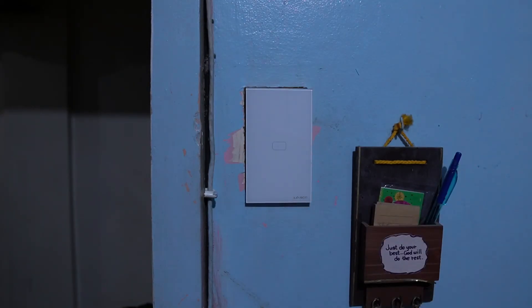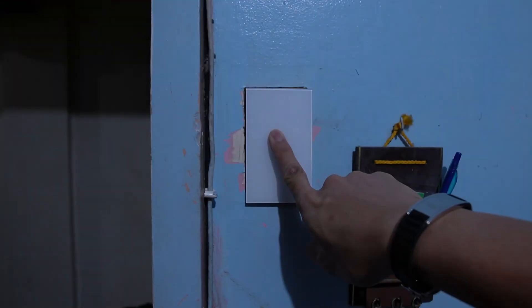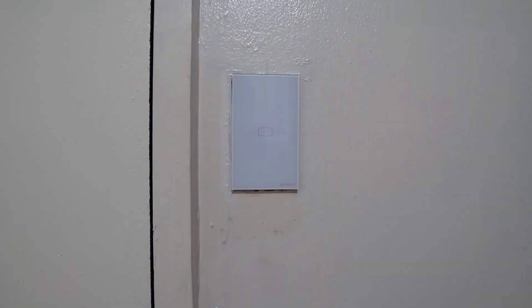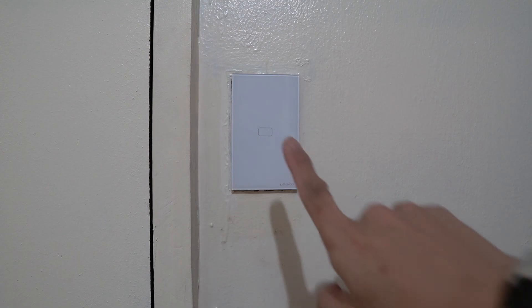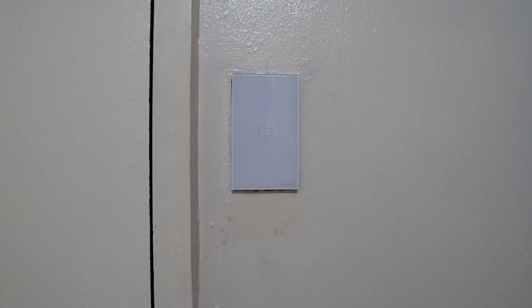Overall, I really like this product. It did what it's supposed to do and gives you a bit of flexibility in automating your home. You can also integrate this with Google Home or Alexa for voice control. I liked it so much that I've installed another one in my daughter's bedroom, and I am now planning to change most of our switches to this one. That's it for this video. Thank you for watching. See you again next time. Keep safe. Peace.